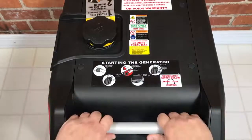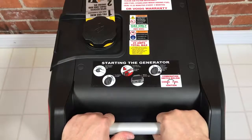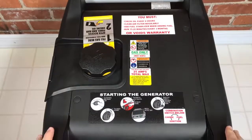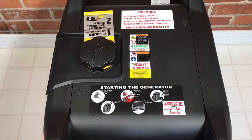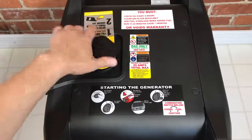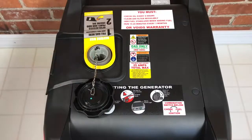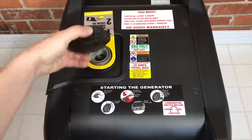It does have metal handles and the generator is very well balanced, so between the front and the rear, if you have two people it will be very easy to carry with an equal load. Underneath the gas cap, you have a chain so you won't lose your gas cap, and you also have a red fill level indicator inside the tank.